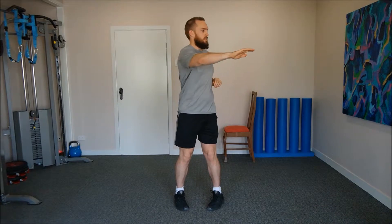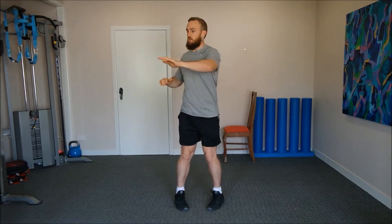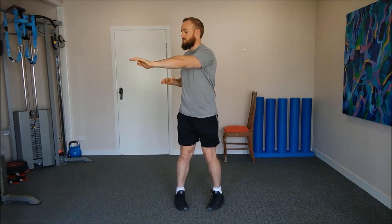Nice and slow, just going to where you feel comfortable. For myself, I can feel that more so in my right hip, so I'm just going to that point where I feel that slight stretch on that right hip and then coming back.